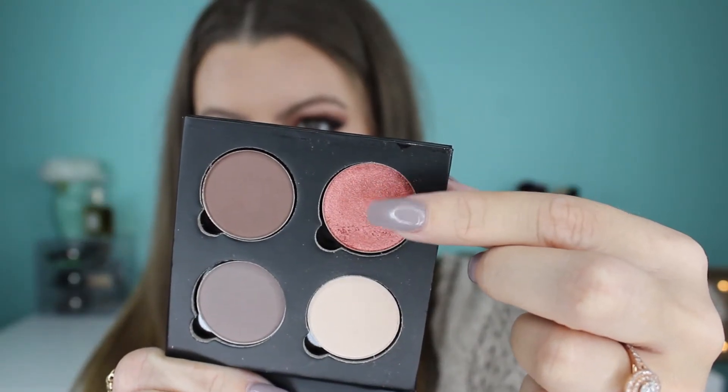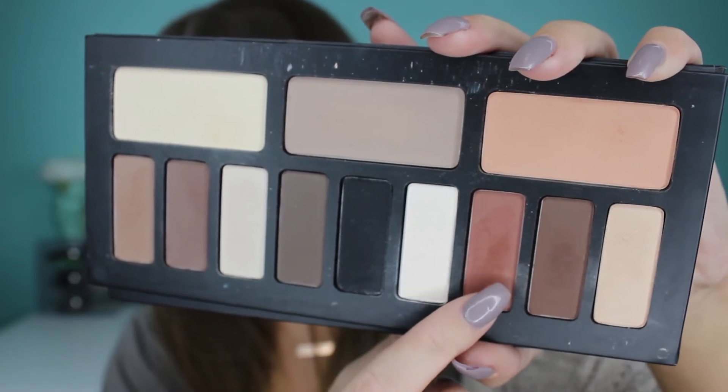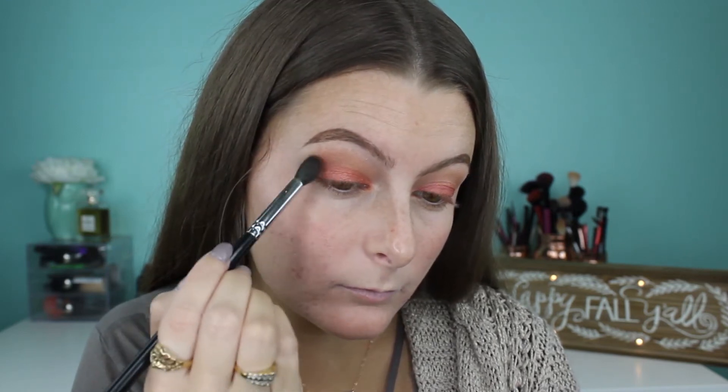Now I'm grabbing this NYX Prismatic Shadow called Fireball and I just love it so much. I'm putting this on a flat shader brush and just tapping it right on my lid, making sure I don't put it in my crease at all. It's so pigmented and so pretty — I just love it for the main focal point of this look. Then grabbing that brick red from Kat Von D again on a tiny blending brush, I'm putting this right on the outer corner of my lid and blending it up into the crease, keeping it more pigmented on the outer half.